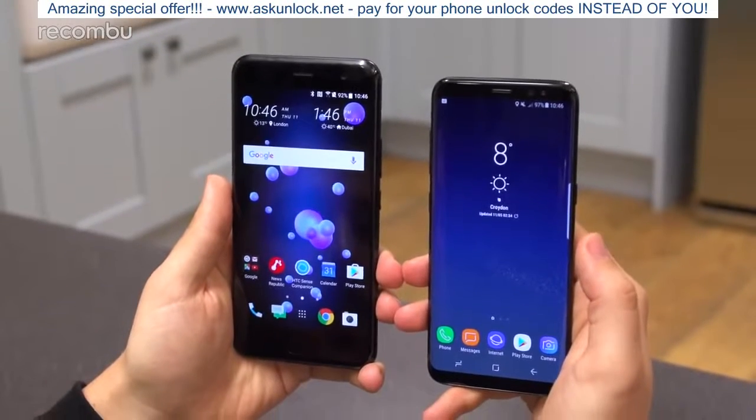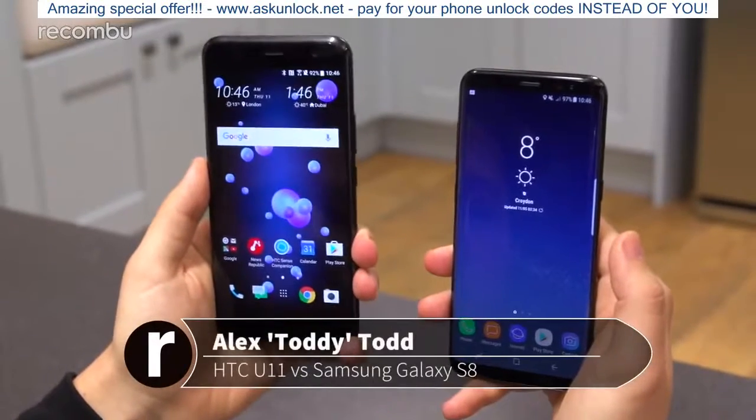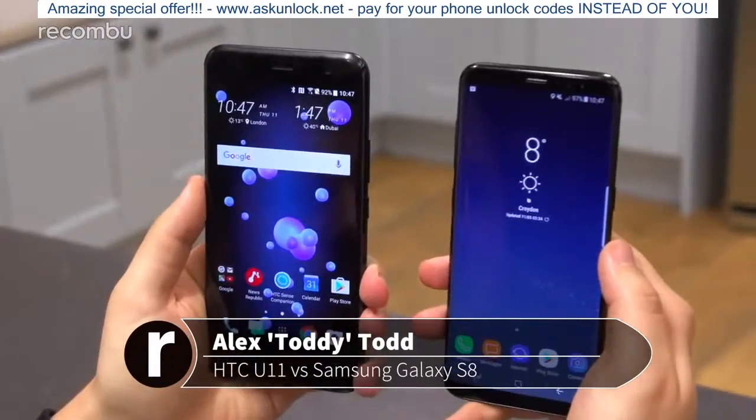Hi guys, it's Toddy here from Recombo, and we have just got our hands on the new HTC U11, which has just been unveiled by the company. We thought we'd put it alongside Samsung's Galaxy S8 just to see how the two phones compare — what the similarities are and what the differences are.